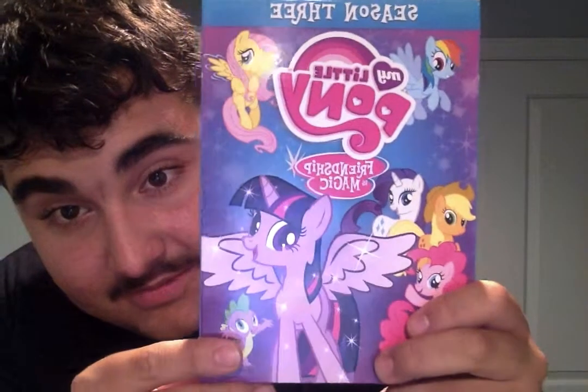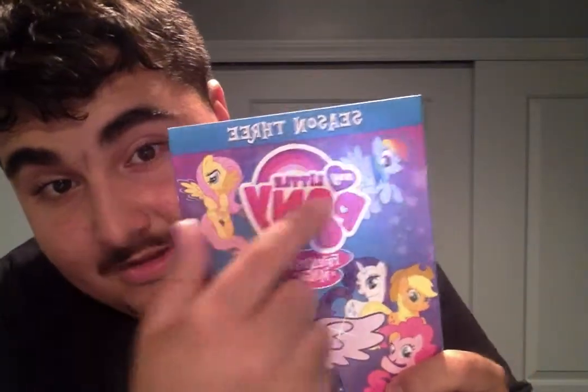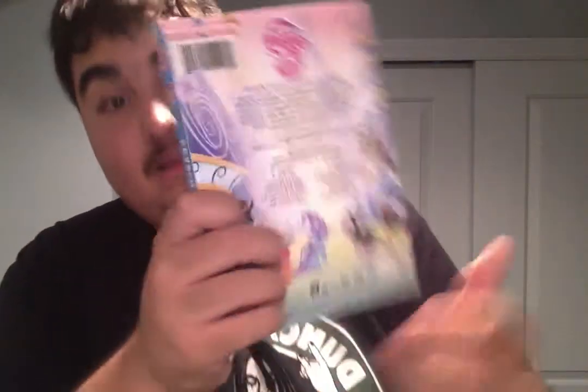This is just what the front DVD looks like. There's Twilight, Spike, Fluttershy, Rainbow Dash, Rarity, Applejack, Pinkie Pie. And as you can see, Twilight is an alicorn princess here - she has her wings! This is the front cover of the DVD.